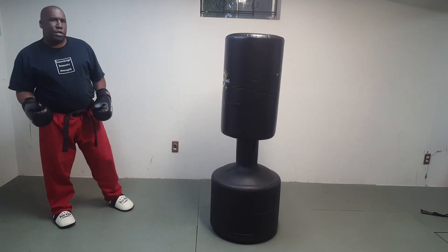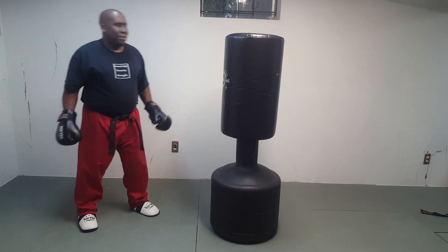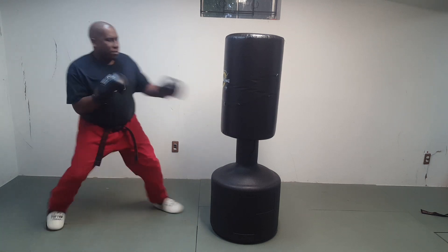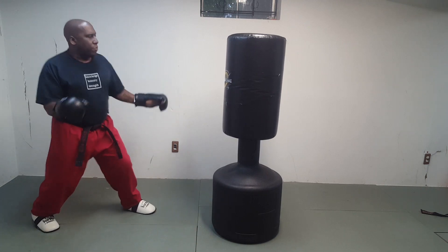I've done similar videos to this before, but Gerald Dawson is beautiful to watch — bouncing around, fake, then shoot the technique. Broken rhythm again. That short stop usually will make your opponent match what you did.